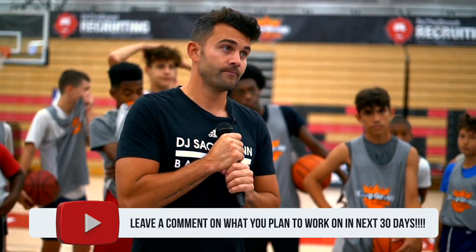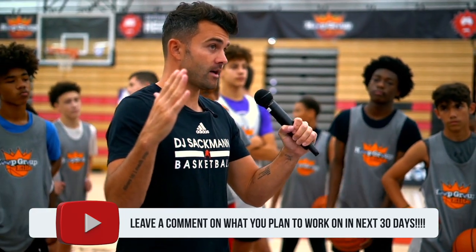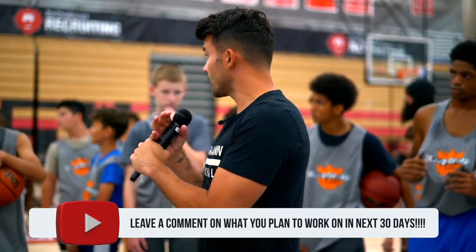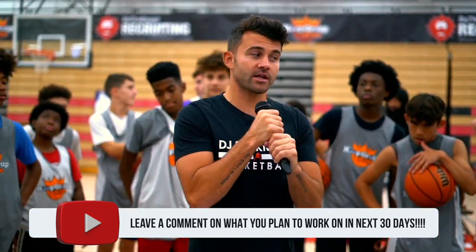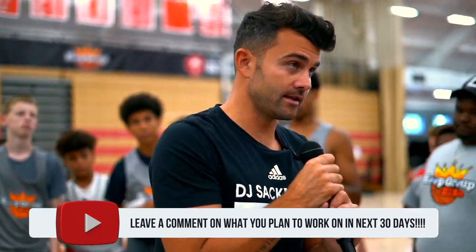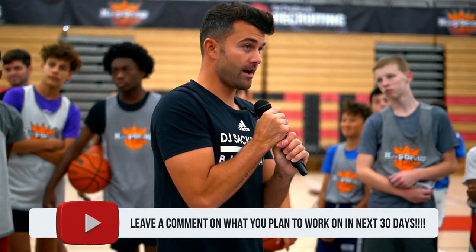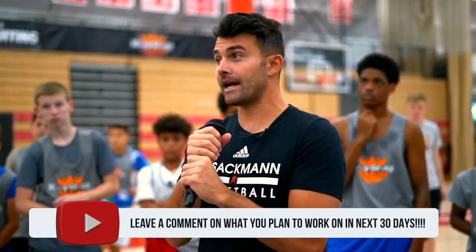Rudy, how long are you going to do that for? Let's talk about the time frame — how many months, how many days? One month. So for four weeks. Y'all hear this? For four weeks, Monday through Friday at 3 p.m., Rudy's going to make 500 jump shots. That's 20 days, 500 shots a day. How many shots is that? 10,000.